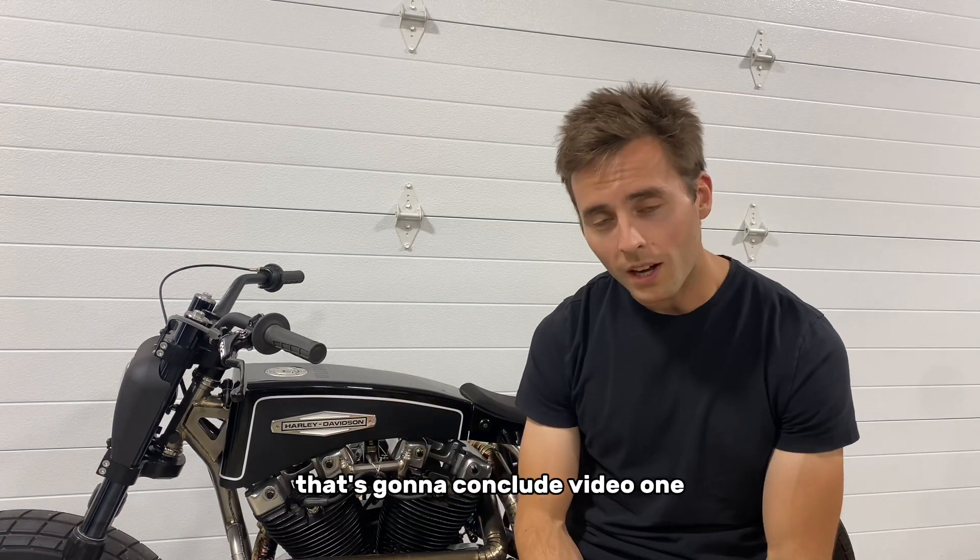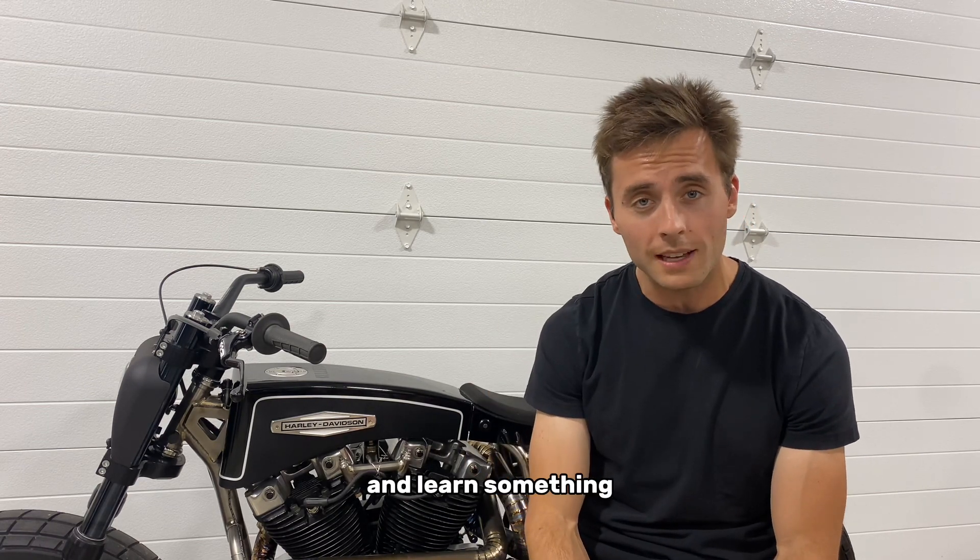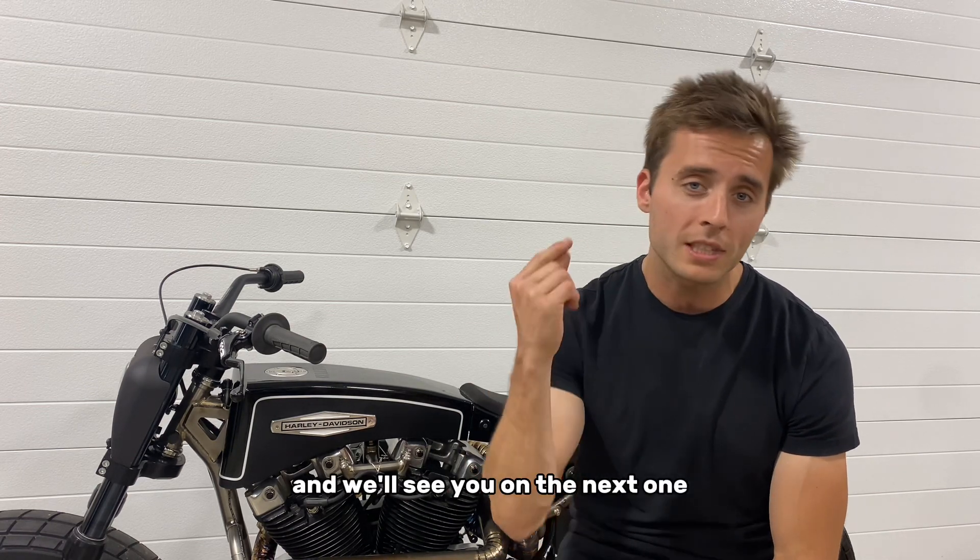That's going to conclude video one of the KC1200 series — scanning the engine. Thank you for watching. I hope you were able to get some value and learn something. I know I did, and we'll see you on the next one.